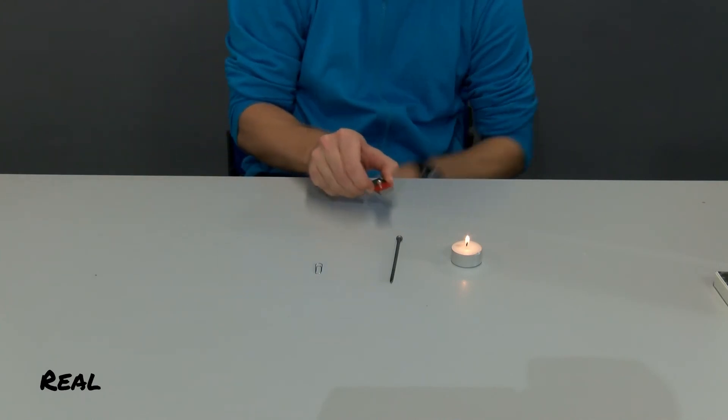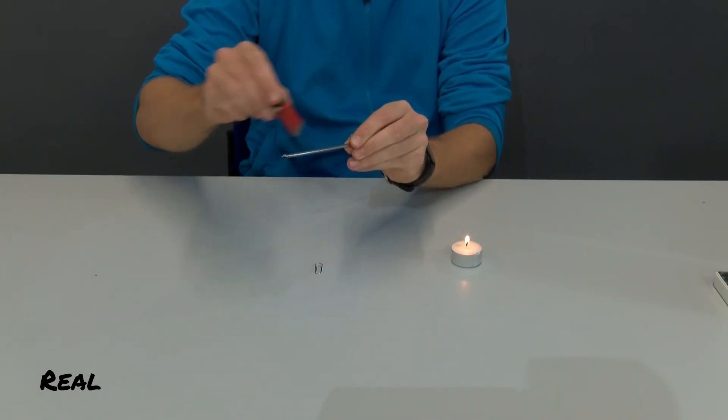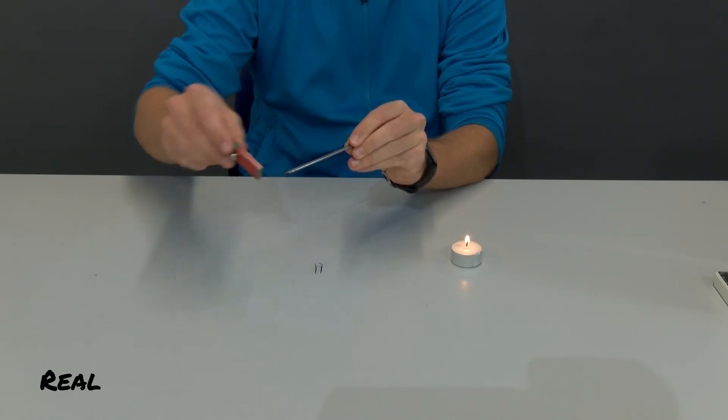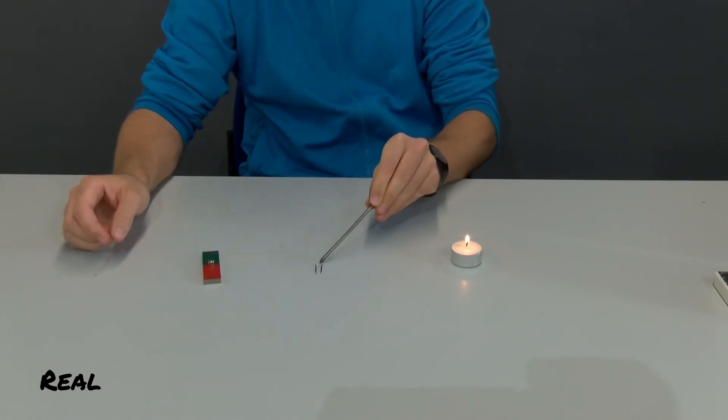Now I stroke the iron nail with the north pole of the magnet always in a certain direction. Now I can lift the paper clip with this iron nail, even if it would not have had contact with the bar magnet before.